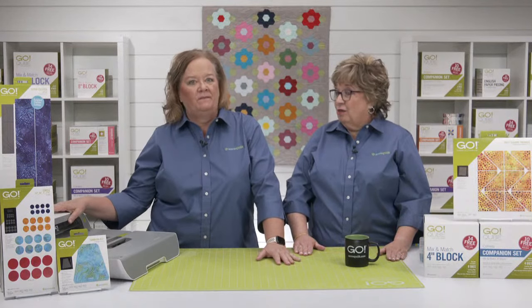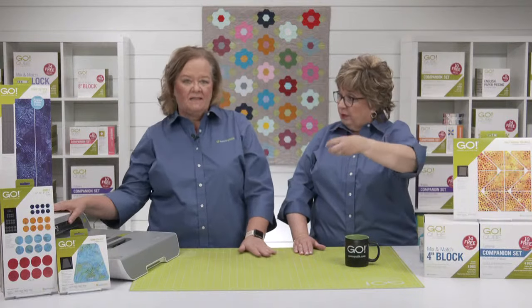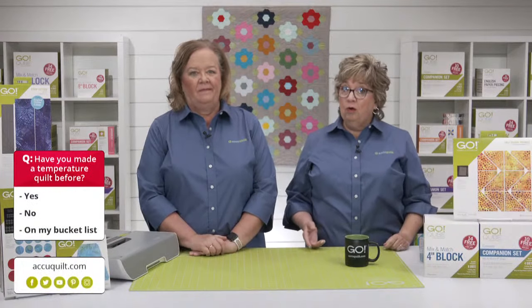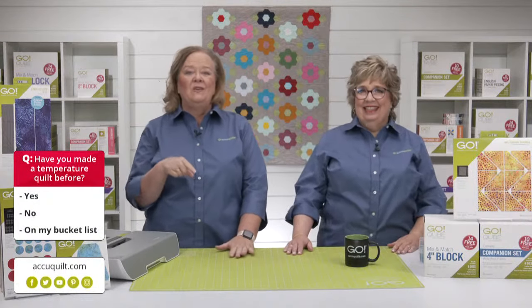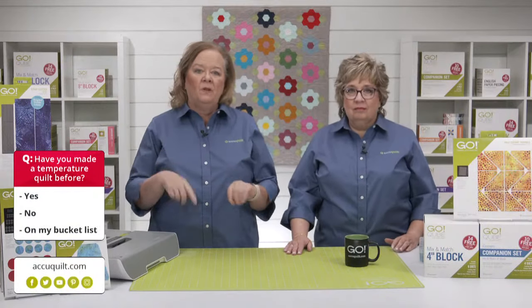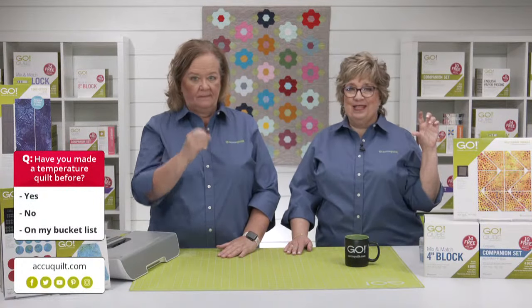Now in the spirit of temperature quilts, like Ann's fabulous one — the fabric really does read as a solid, but when we saw the picture of the bundle, we know that it wasn't. We want to know if you've made a temperature quilt before. Is your answer going to be yes, no, or it's on my bucket list? Voting is now open — if you're watching via the registration link or YouTube, click on the vote box below or to the right of the chat box, or vote on the box that displays over the video on Facebook.